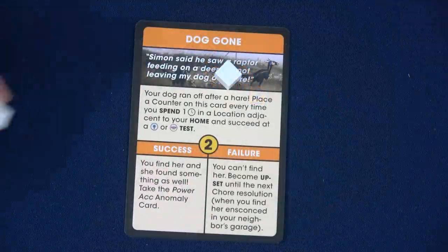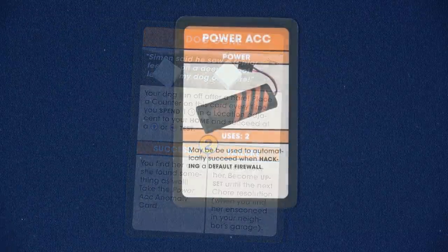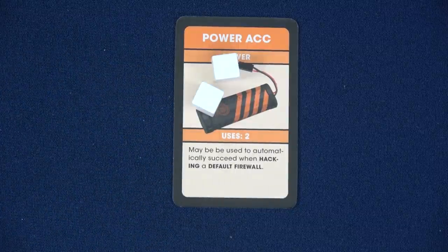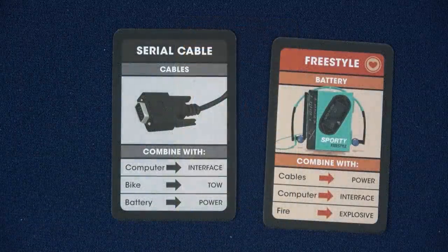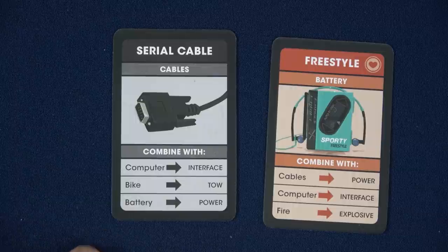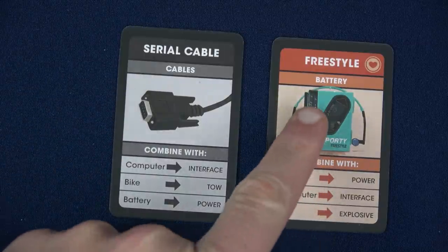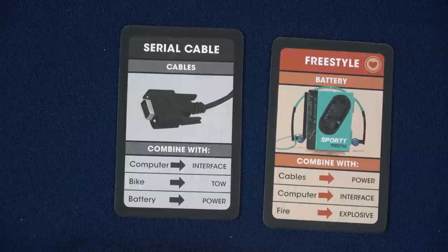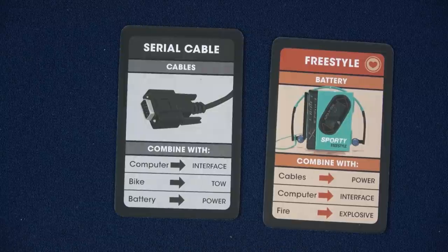When you complete your chore, you discard it for its success ability. You find her and she found something too — take the Power ACC anomaly card. You can have an infinite amount of anomalies but only four items. It has two uses, so I put two tokens on it. It may be used to automatically succeed when hacking a default firewall. Sasha has the Serial Cables — if Sasha and Lena did a test together with the keyword Power, the Serial Cable combined with a battery would create a combo of Power. Since both of these are their iconic items, they wouldn't even have to discard them, which is really cool.